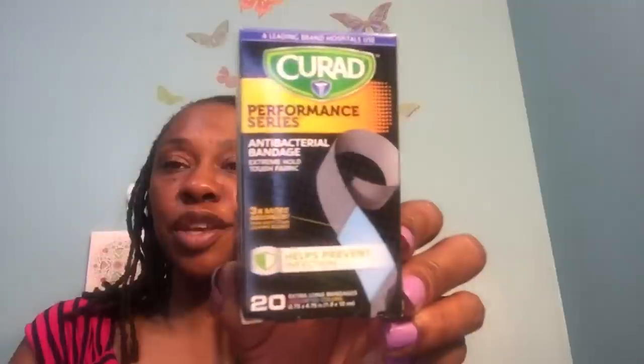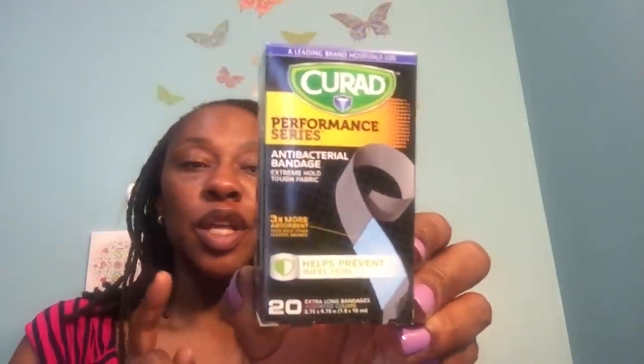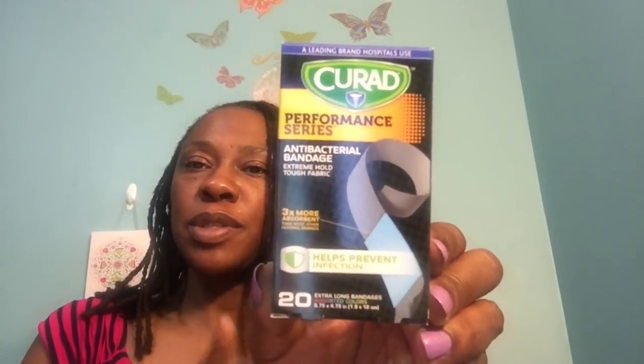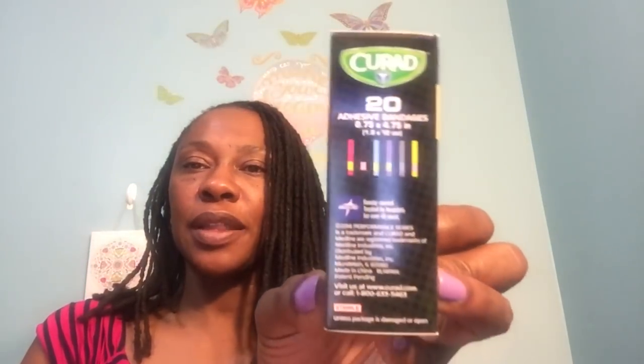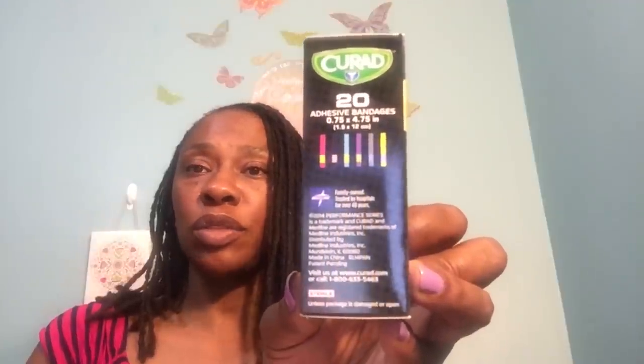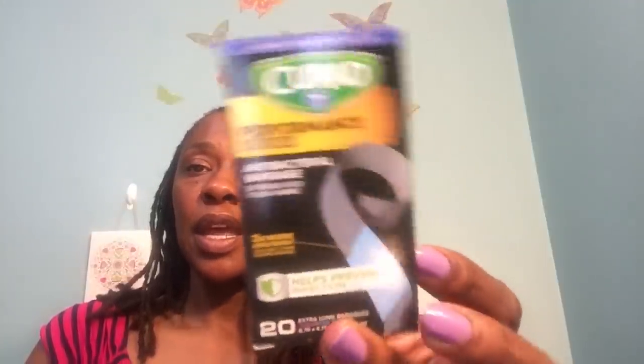I finally found these Curad Performance Series 20 Extra Long Bandages — I was looking for these. Only In My Dreams hauled these and I really wanted to find them because I found the knee and elbow and the other larger Performance Series. This was the only one I was missing, and I just need these for the kids. And when I went to my doctor's appointment last week, I noticed they use Curad. So this is a really great brand you all are getting from the Dollar Tree.